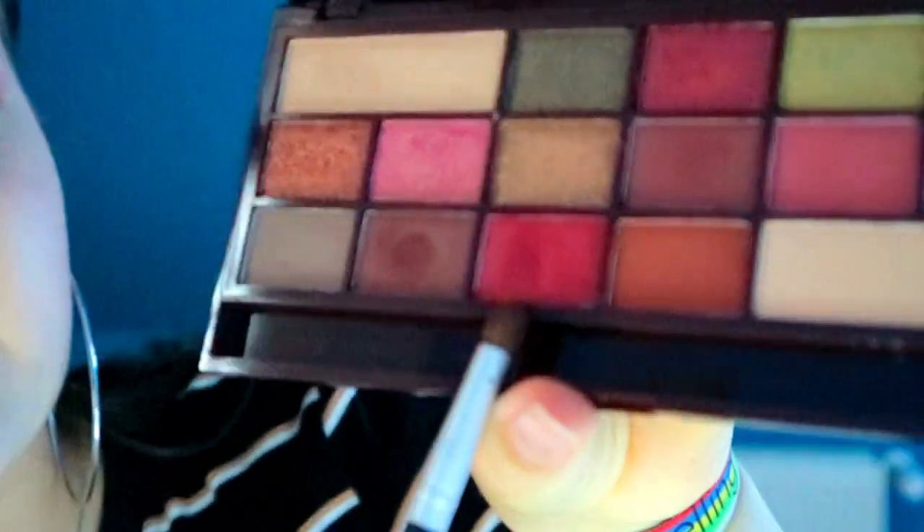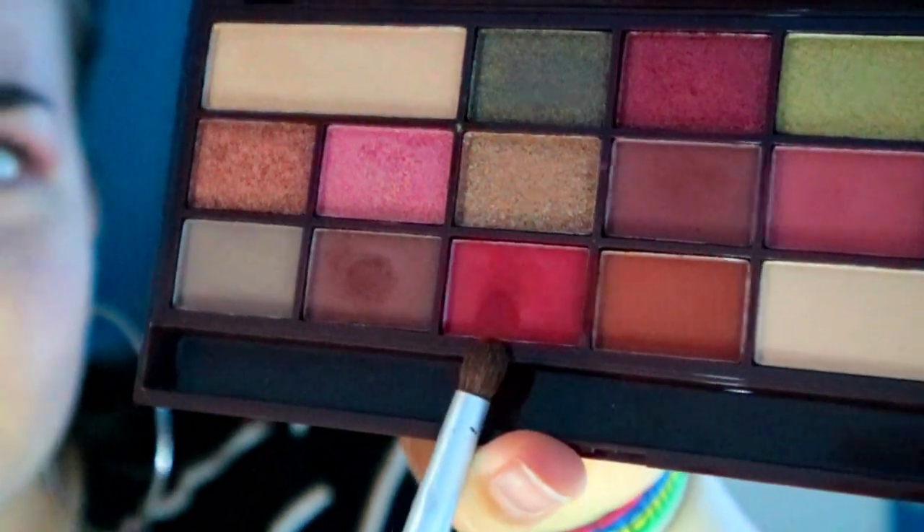Wait, wait — I'm not done yet. I still have to get it on my lower lash line. Okay, next step. We're gonna go in with Side Chick — I think it's this one. Yes, this is the color Side Chick. Let me see what I need to do.